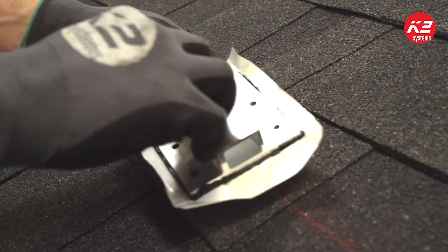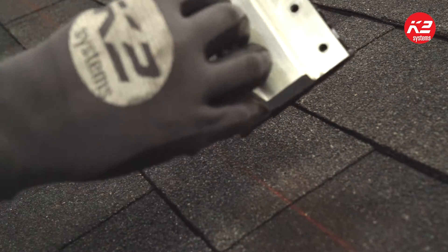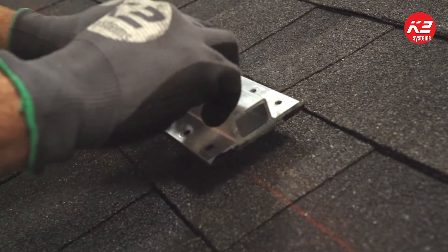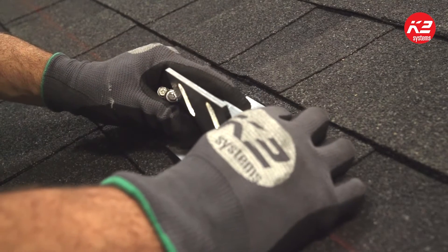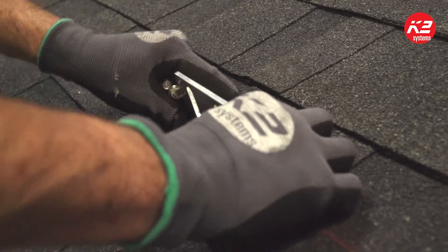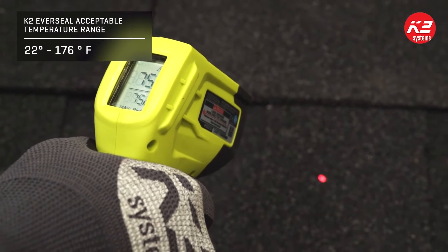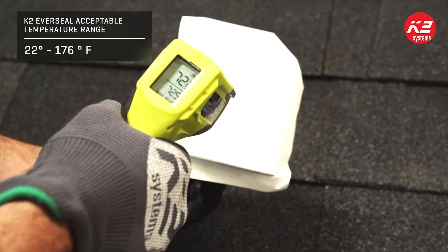Once your mount lines are marked on the correct shingle course, you can peel the protective paper and place the SpliceFoot in your mounting locations. Be sure the roof surface is free of debris and moisture. The provided wood screws will self-seal with the butyl within the right temperature range.